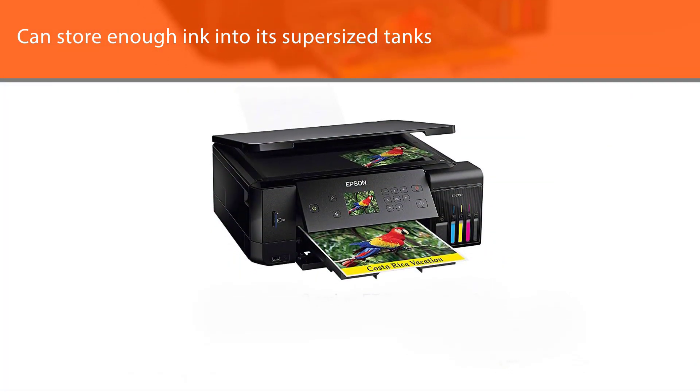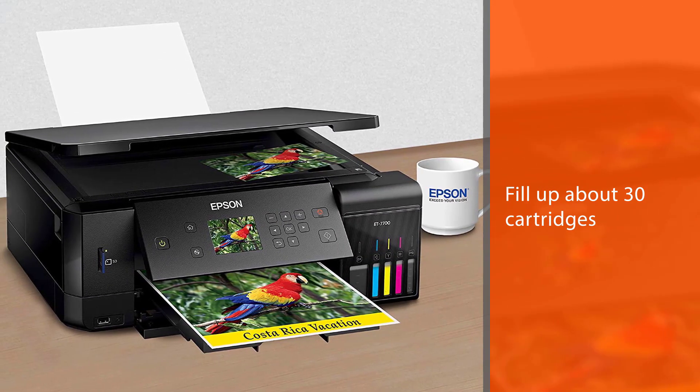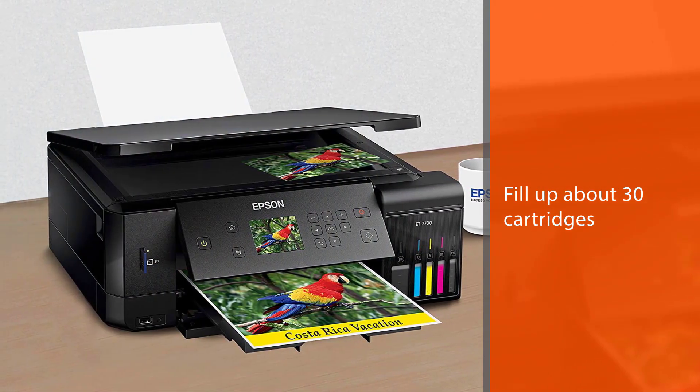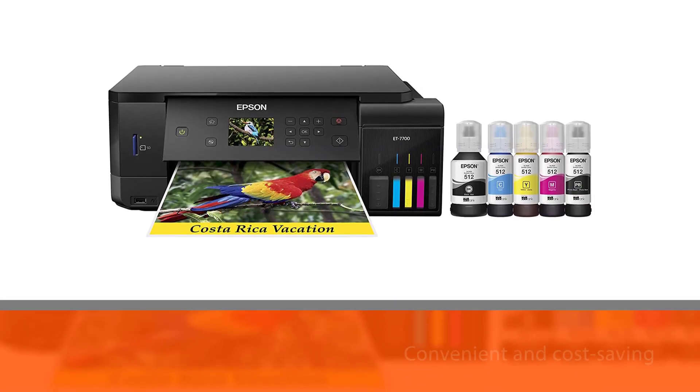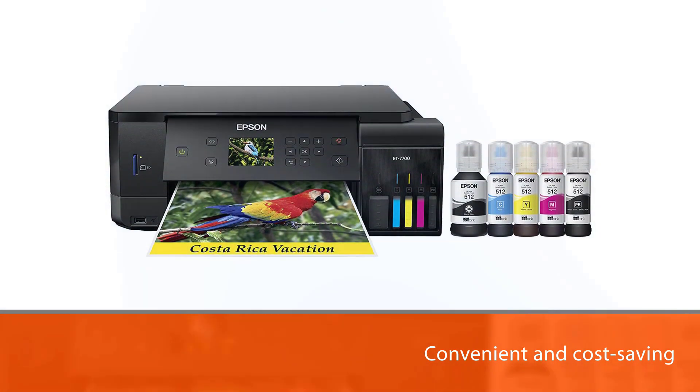You can store enough ink into its supersized tanks to fill up about 30 cartridges. Just imagine how incredibly convenient and cost-saving that is. With the 5 color inks, the printed out texts and images will be of impressively high quality.